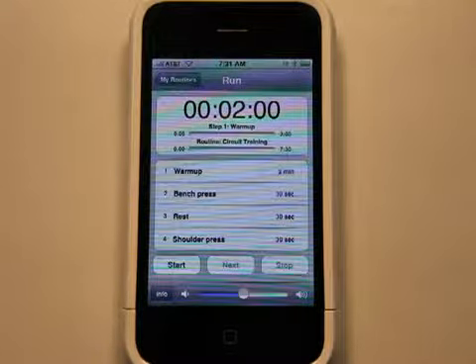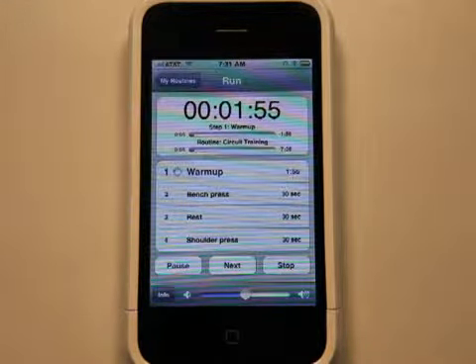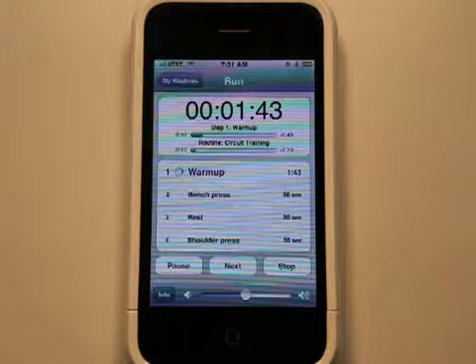With those built-in, you'd hit start and it would start doing your countdown for your warm-up. The warm-up could be whatever — jumping jacks or something like that, or jump rope. Then you'll get a vibrate tone, and if you have the sound turned on, you'll also hear a noise, and then it will instruct you to go on to the next one, and then the next one, and then you're done.